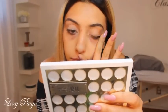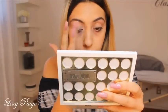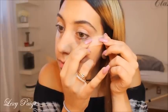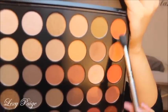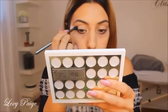I'm going to start priming my eyes with the Urban Decay Eyeshadow Primer Potion. Using these two shades from the Morphe palette on a blending brush, I'll be putting that right on top of my crease, blending upwards.